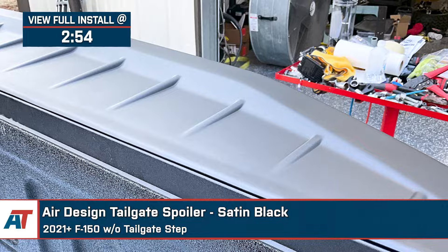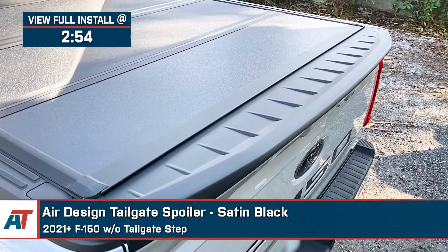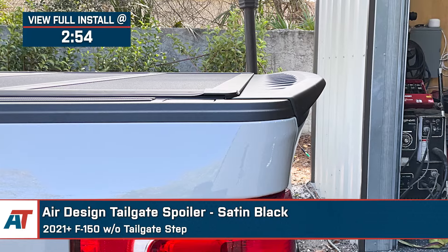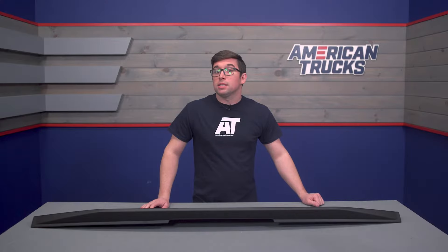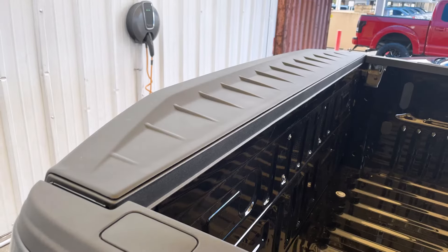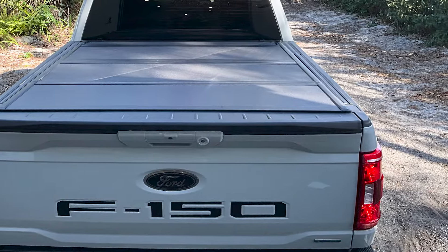Who says trucks can't have a spoiler? If you're going for a more street truck vibe with your build, or even if you just want a little improvement to your F-150's aero dynamics, this Air Design Tailgate Spoiler should be on your list. This is a very slick, easy to install part that's going to help set your truck apart from all the others out there.